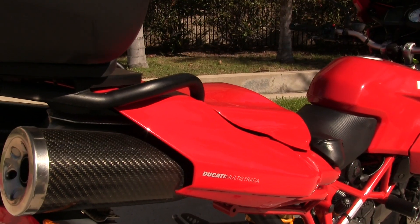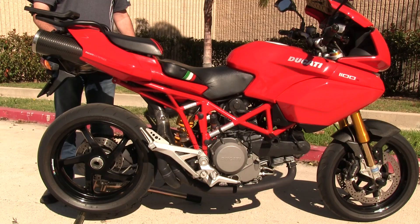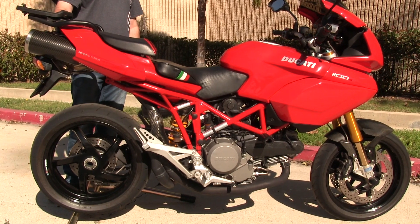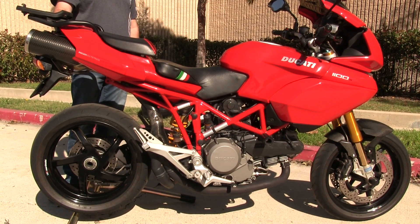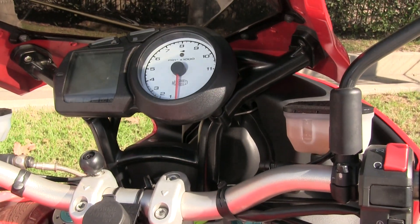The bike is equipped with the Termignoni aftermarket exhaust — it sounds spectacular, and I'll fire it up in a minute. It is also complemented by the Power Commander for the fuel injection, so the throttle is real crisp and it definitely runs well with very few flat spots — actually none.